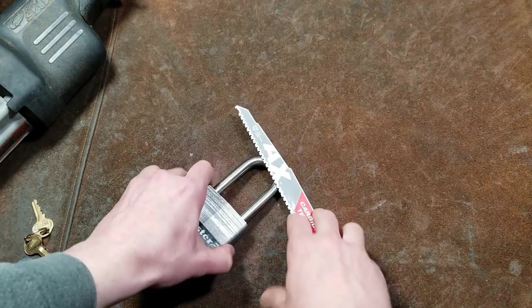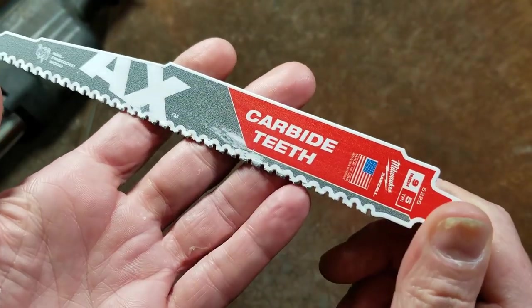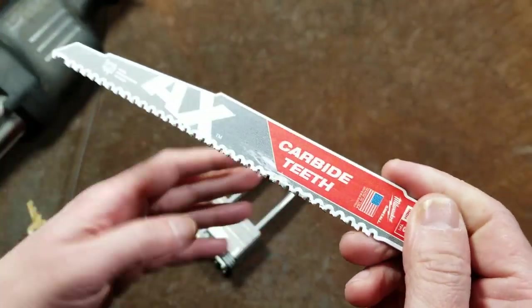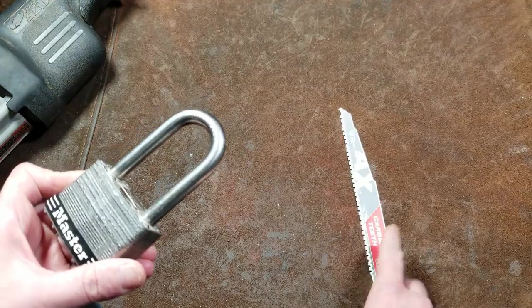Catus Maximus here. This time I'm going to do a quick test. I was surprised about the performance of this carbide tooth Milwaukee demolition Sawzall blade when I was cutting through hardened steel Tapcon screws in my review of it.